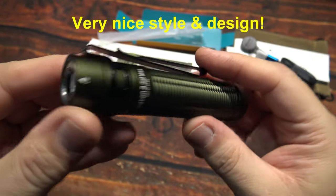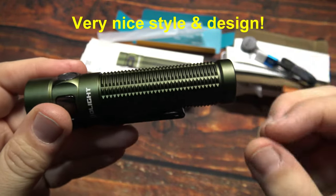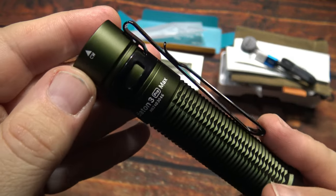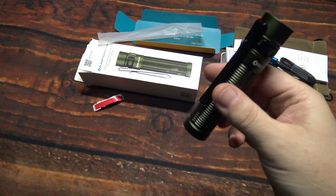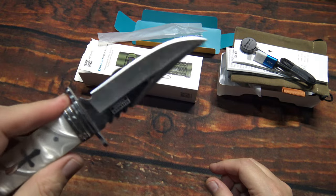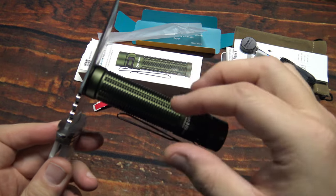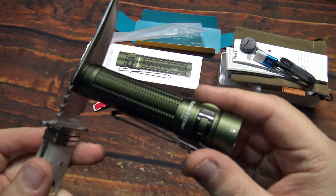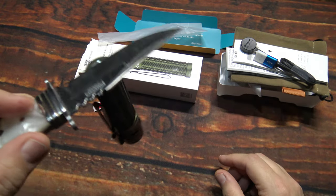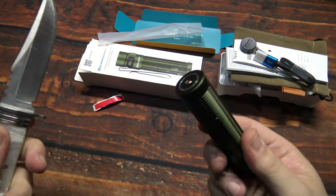The style and design on this is very nice. This particular Baton series has been out for many years. The nice thing about this is it's also magnetic on the tail cap, as well as the charging port. Because of the battery inside, this magnet does have more than enough strength to hold the light — it is not going to go anywhere.